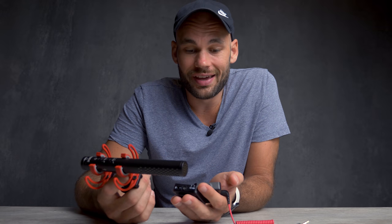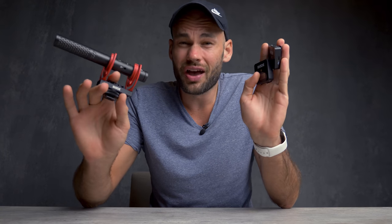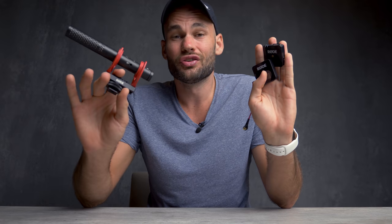So you're on the market for a new microphone. I am convinced that these two microphones by Rode are the most versatile microphones I have ever used. They also happen to be some of the cheapest microphones I have ever used. And I think for 99% of videographers, these two microphones are all you will ever need.